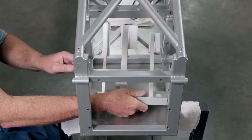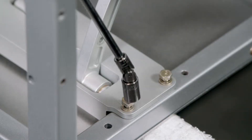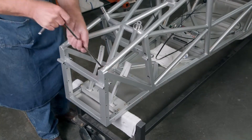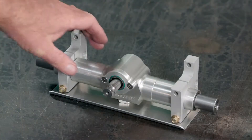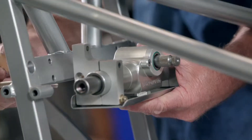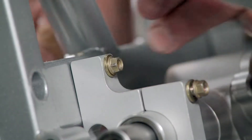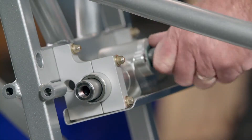Moving to the front, the technician bolts the foot pedals to the floor. Next, he works on the rack and pinion steering system. This assembly will convert the rotational motion of the steering wheel to the lateral motion of the rack.